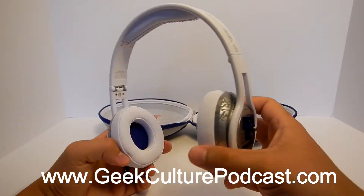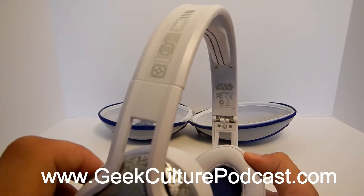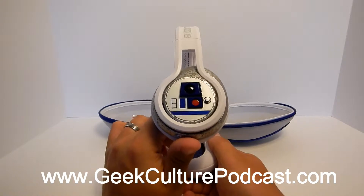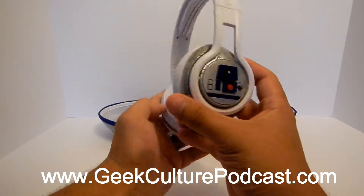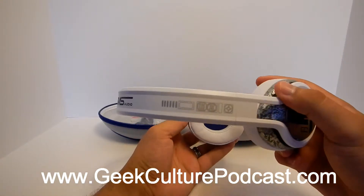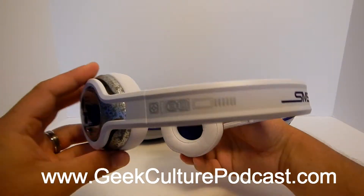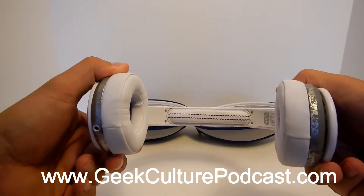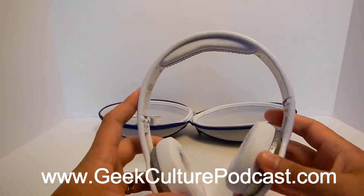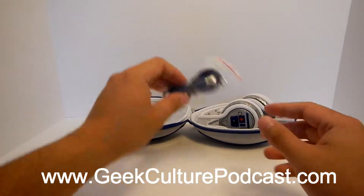You guys are going to see me turn this around and show you pretty much all the details these phones have — all the padding and all the Star Wars logo and branding all over the place. There's a little bit of a better look at the R2-D2 side art, which is kind of cool because it's all raised. There's also some design on the top where the SMS Audio logo is, and more R2-D2 details on top. These are on-ear headphones, super padded on the top, and they fold right nice and fit right back in there perfectly.